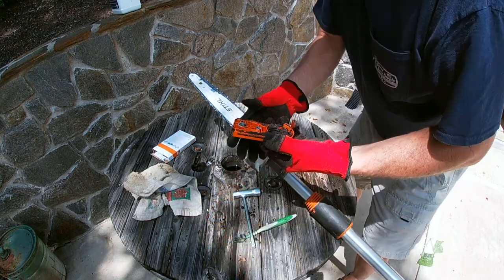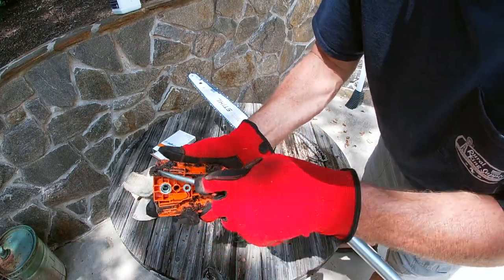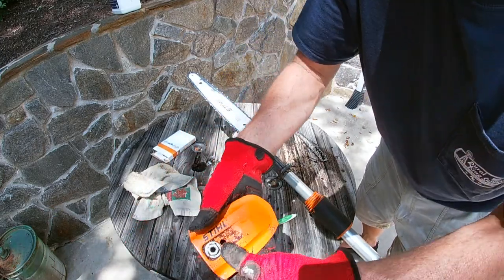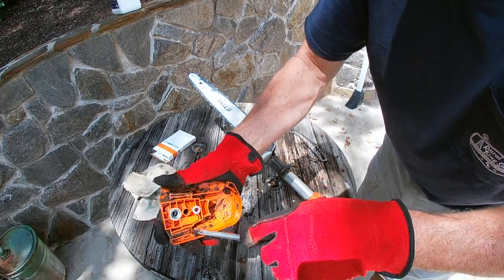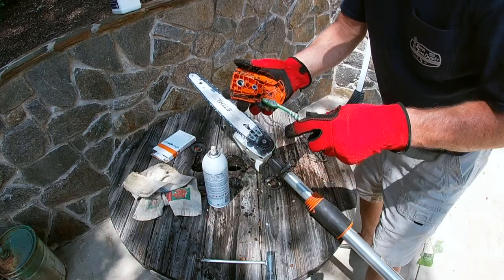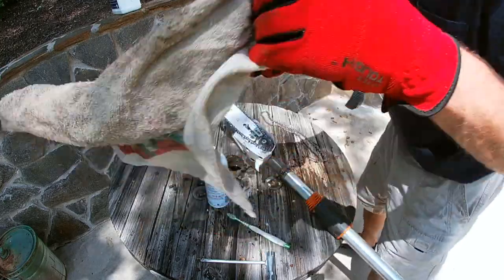I'm going to clean all the grime out of this just so the oil can lubricate in all the places it needs to go. All I'm doing is cleaning all this out real good while I've got it apart - it doesn't take more than an extra minute or so to do. Just a little spray in, and take an old toothbrush and give it a nice cleaning, then wipe it all down.